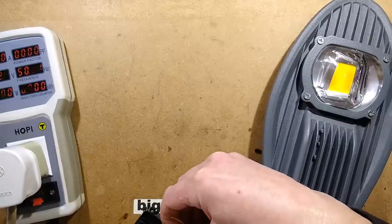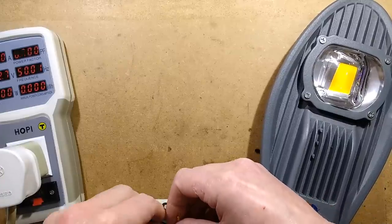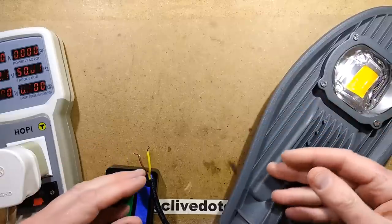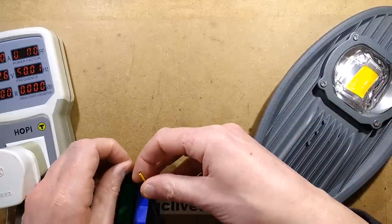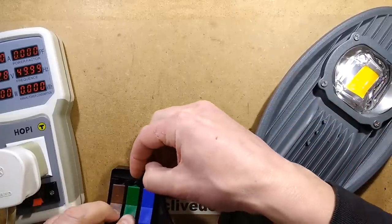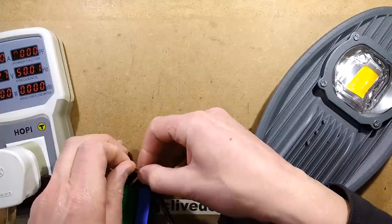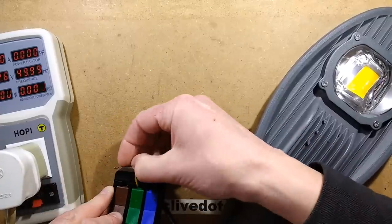As is often the case, the wire that comes out of these is usually just going into one of these little LED drivers and they just don't bother connecting the earth. Never quite worked out why they do that, because it's a metal enclosure — you have to ground it. Well, certainly in the UK you do.